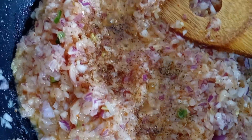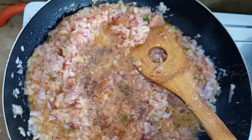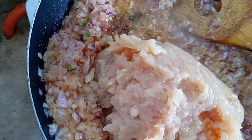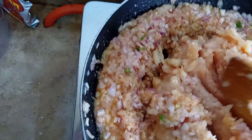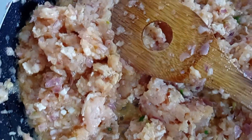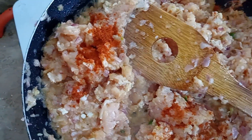We will add 1 teaspoon of black pepper — half a teaspoon — and we will add 250 grams of chicken mince.